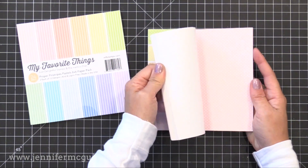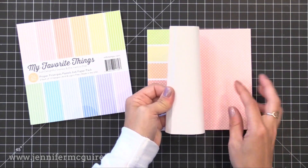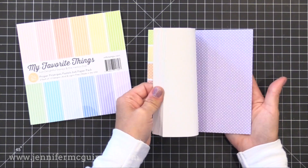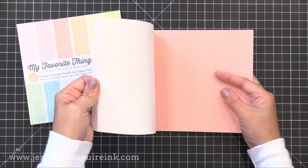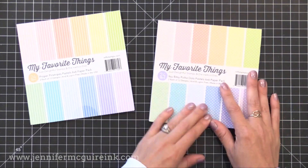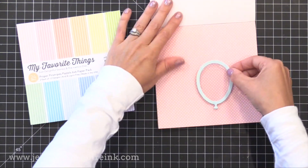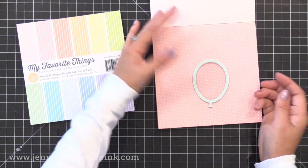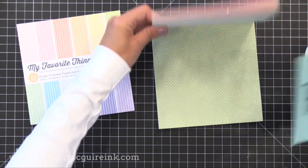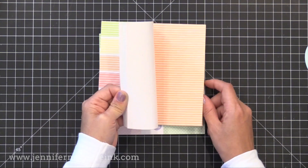Last but not least, there are two six by six pattern paper pads in this release. I'll be honest — I don't buy pattern paper pads often because I find them hard to incorporate into cards. However, these two pads are soft colors with tiny prints — one polka dot and one stripe — and they're subtle enough that I could either stamp directly on them or use them as a background without distracting from other things. There are 24 sheets in each pad with two of each design.